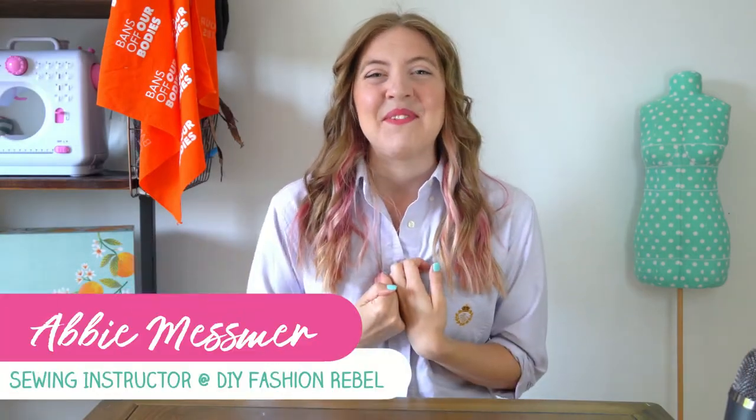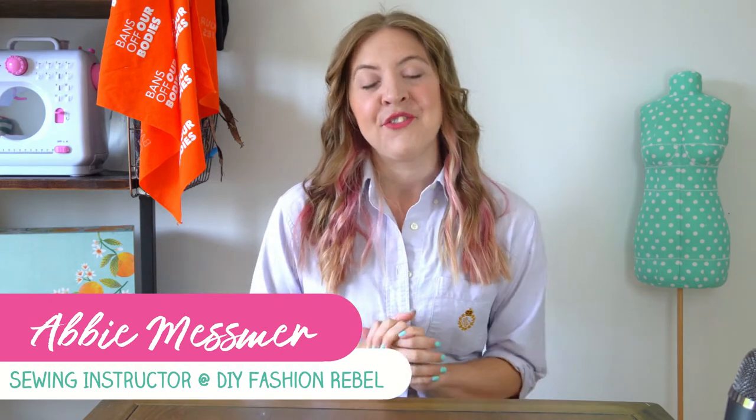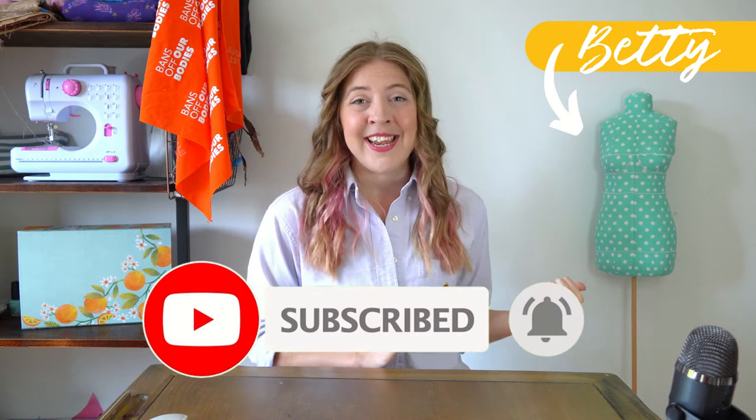My name is Abby, and this is just one of a series of beginner-friendly summer sewing projects that are going to be coming to the channel. So if you want to be notified first with any new project drops, be sure to like and subscribe below. Let's get started with Betty and see what we need to do first.